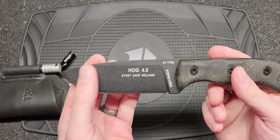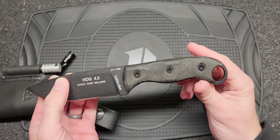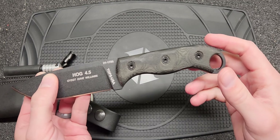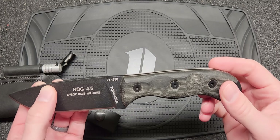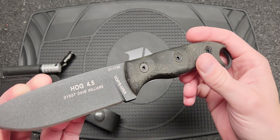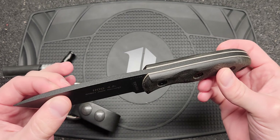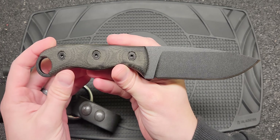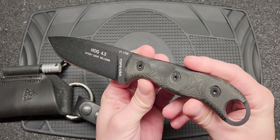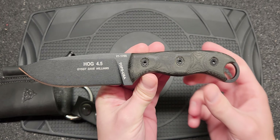1095 is super durable and micarta also is really durable. I'd say micarta is probably the second most durable handle material you could get with the readily available materials out there — G10 probably being first in my experience — but I do like micarta; it has a warmer feel to it than G10. Anyway, there you go guys. If you're in the market for something like this, Tops is a good place to start. They make excellent blades and I can never say anything bad about Tops. Till next time guys, take it easy.